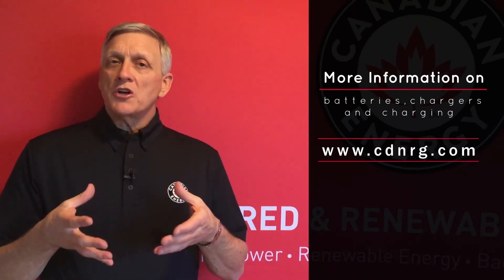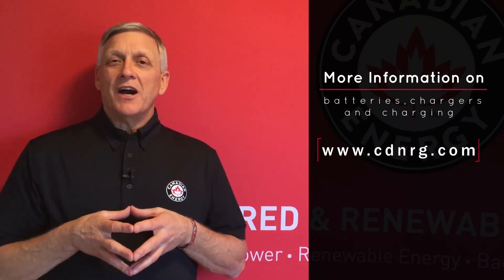For more information on batteries, chargers, and charging, visit us at cdnrg.com.